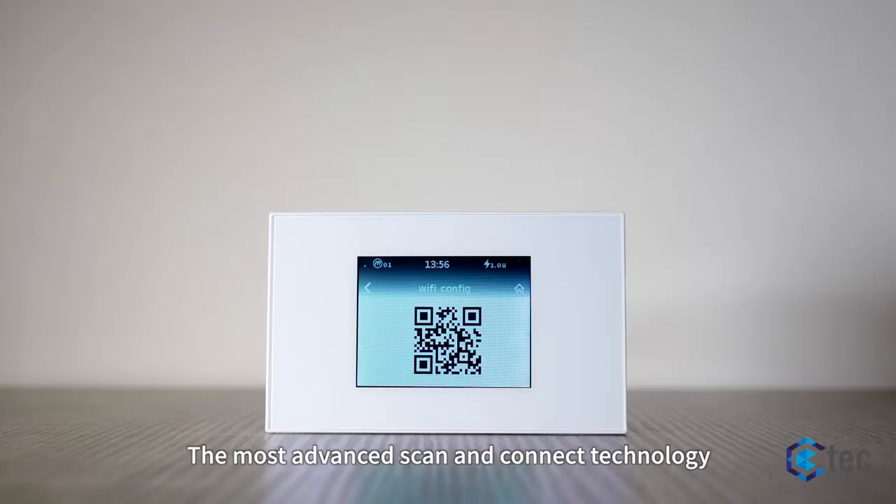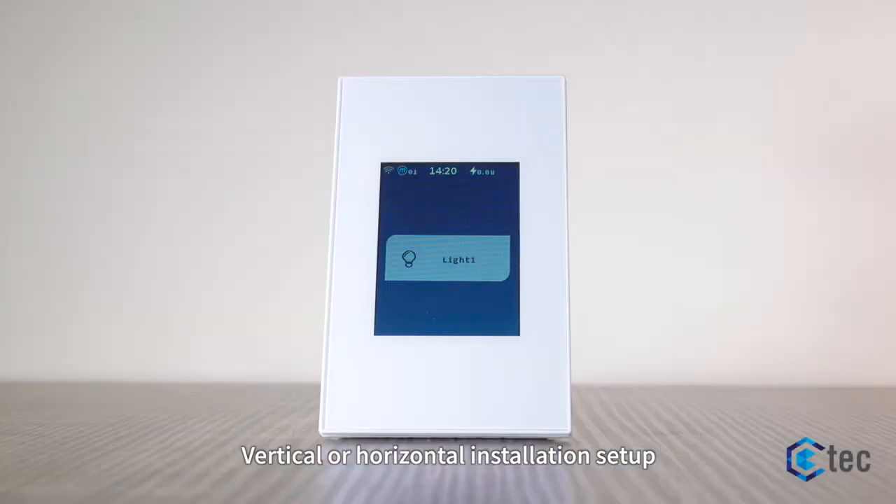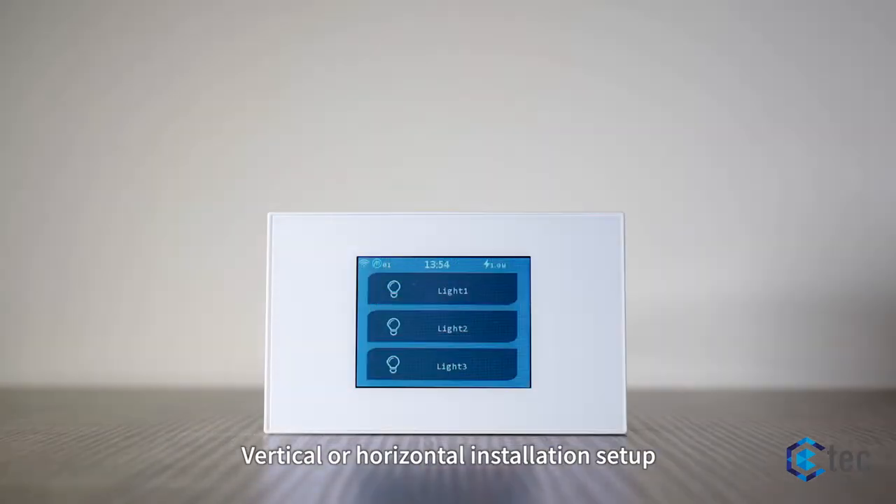The most advanced scan-and-connect technology brings the simplest form to connect Wi-Fi. Vertical or horizontal installation setup.